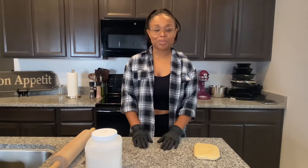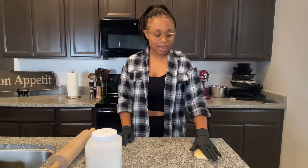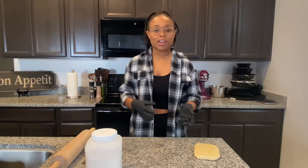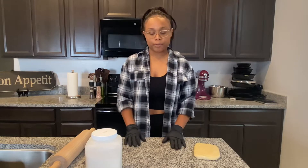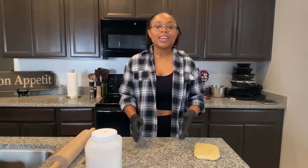Welcome back everyone. Today I'm going to be making Halloween sugar cookies. With the holidays coming up, I wanted this to be more of a tips and tricks type of video, because it just makes everybody's life a little bit easier if they knew what to look out for when making sugar cookies, or when they're baking, rolling out, or anything like that.